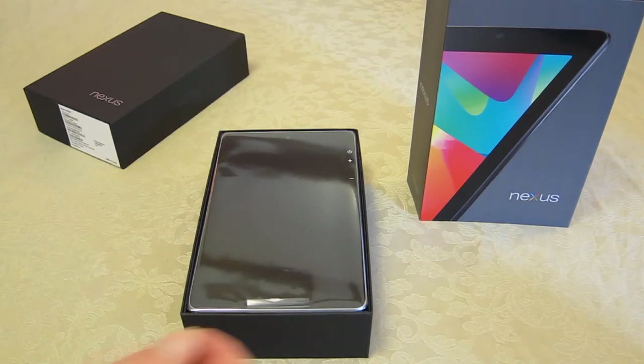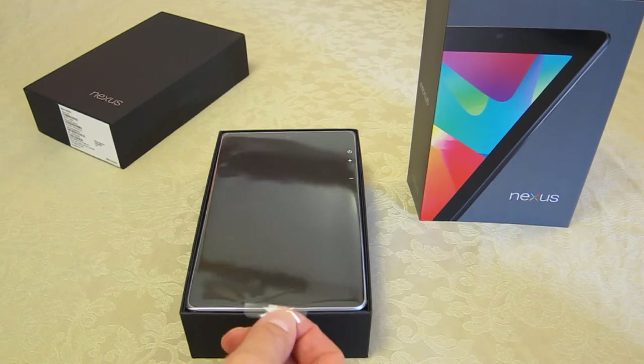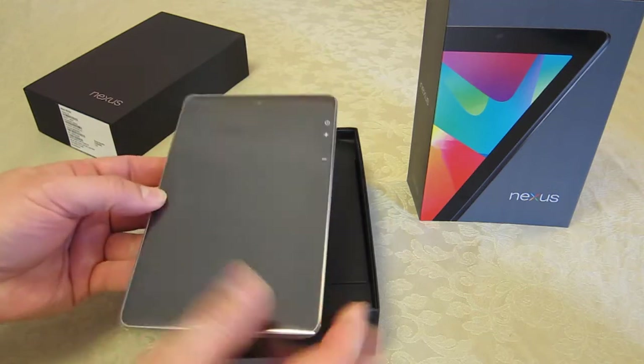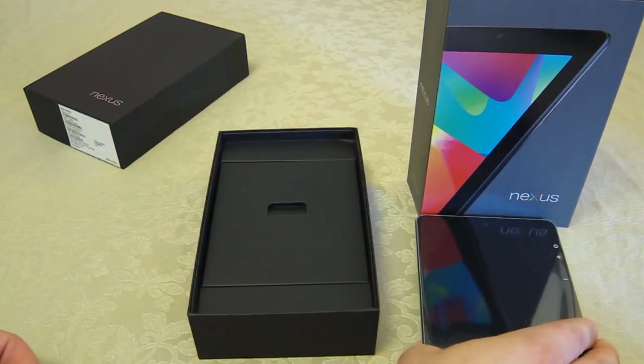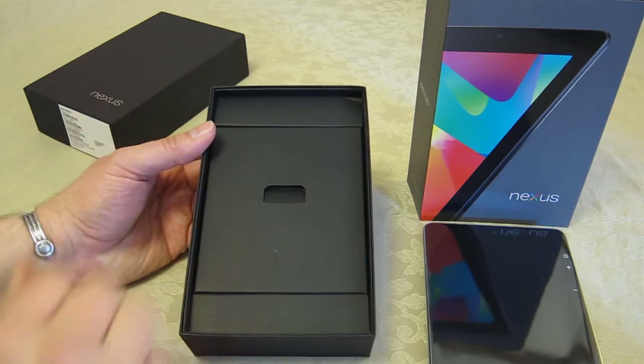So now, what's in the box? You've got this very visible tag at the front here, but you can easily lift to get the Google Nexus 7 out of the box. I'm just going to pop that down to the side there, just one minute, as I then turn my attention to the remaining part of the box itself.